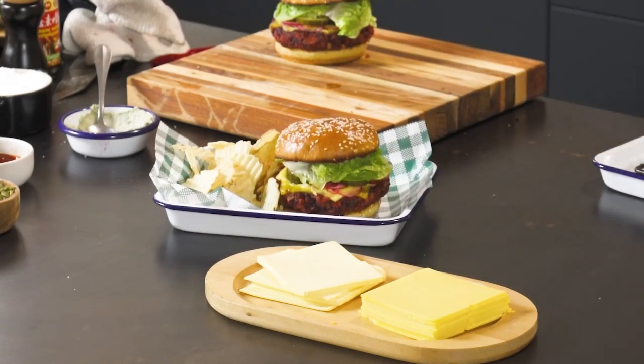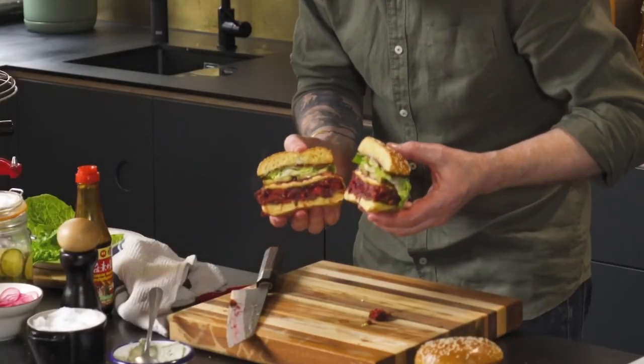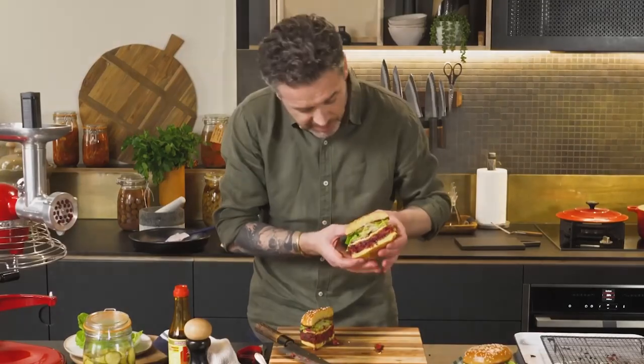Vegan burger that everybody will be happy with. Let's have a look at it — I'm going to have a bite, I can't resist.